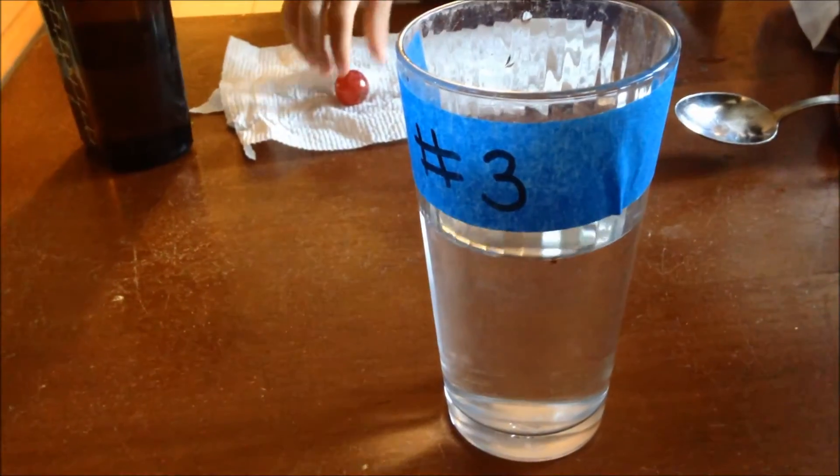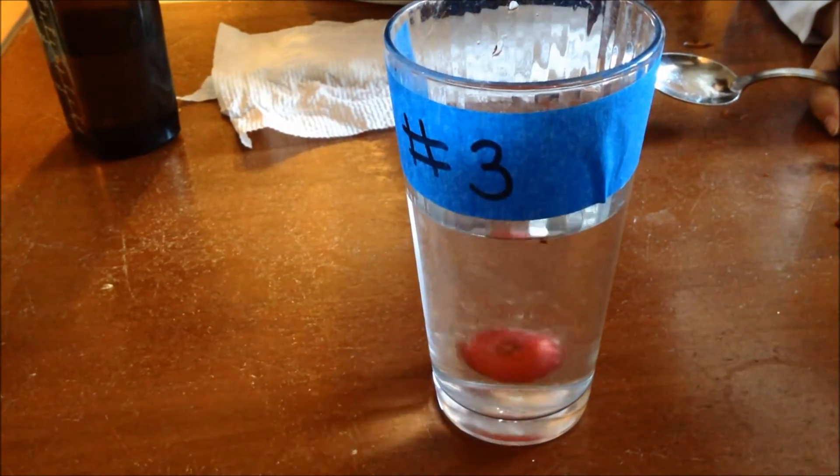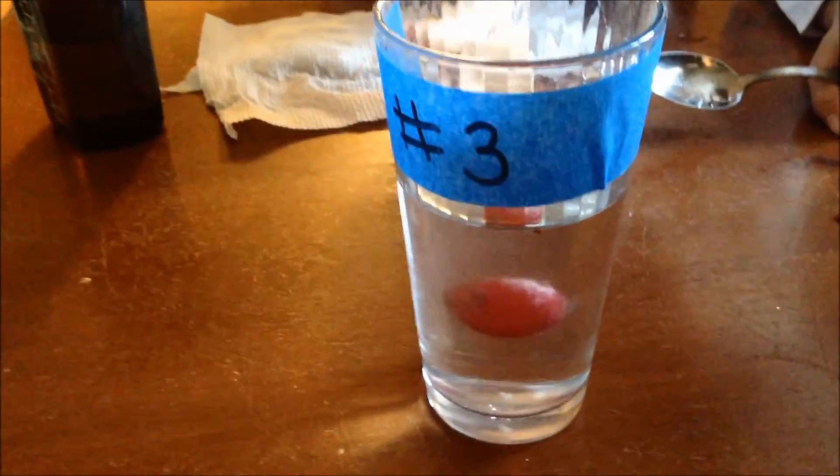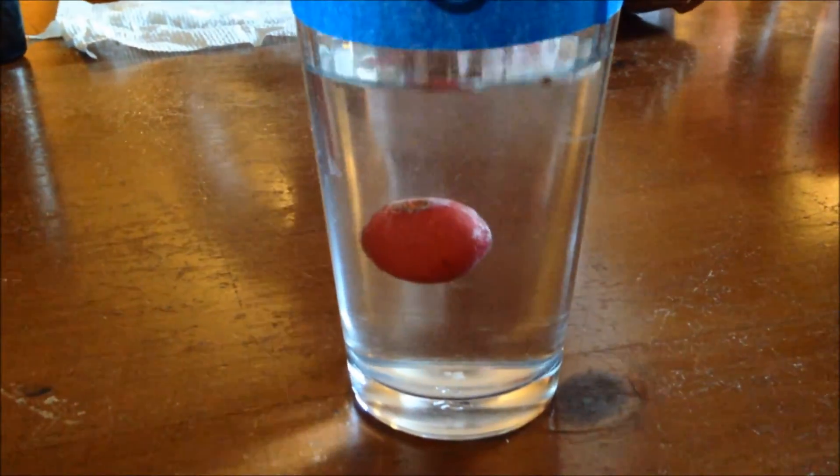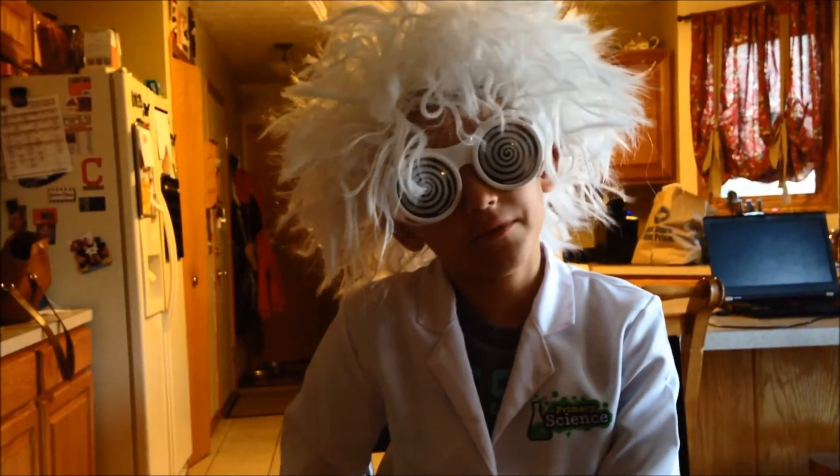We put the grape in and it floats in the middle — the floating grape is a success! Anyways, hope you enjoyed this video. Peace out!